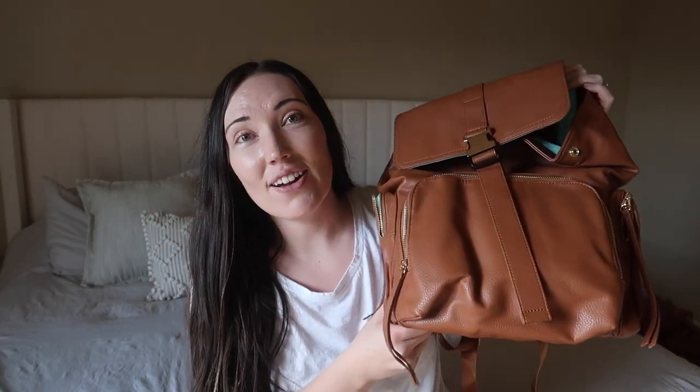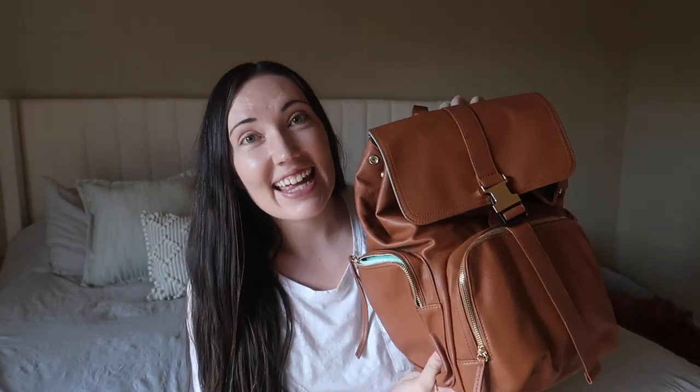Hey guys, it's Mallory here. Today I want to share what I'm packing in my Mom Insider diaper bag for travel. I have two toddlers — a two almost three year old and a one almost two year old, 13 months apart, boy and then girl. I'm going to pack everything I need to entertain them, feed them, and for myself like hand sanitizer and all the basic necessities. Mom Insider actually sent this to me and I want to show you all the features it has.